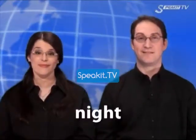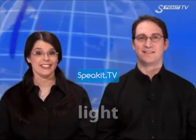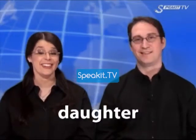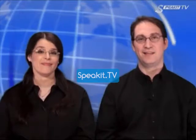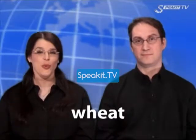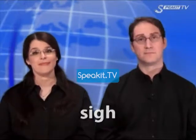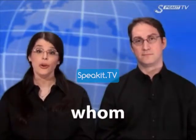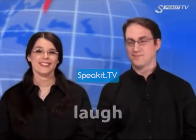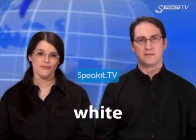Night. Light. Fight. Daughter. Enough. Wheat. Sigh. Whom. Laugh. Where. White.